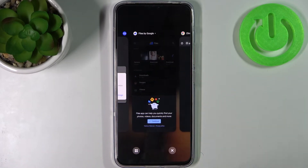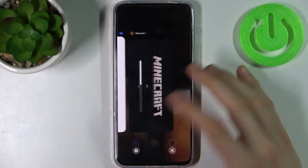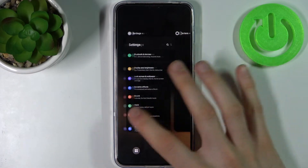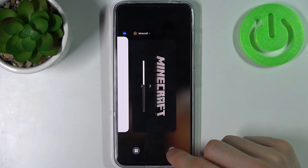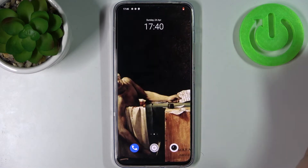You can close all these apps at once when you're in the recent section — this section where I am right now — and by tapping on this cross here you can close all these apps. And that's how you can turn off all of your running apps.